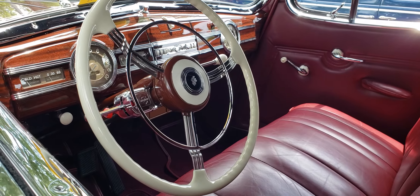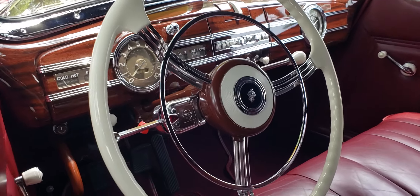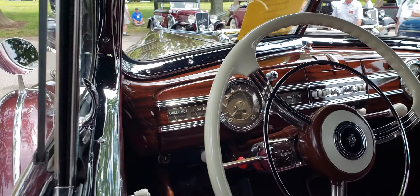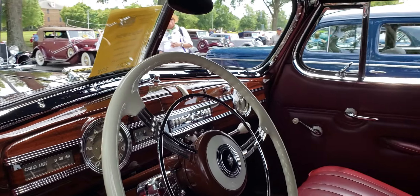Wow, look at that dash. Beautiful wheel. It's got the logo. It's like a burgundy, a deep burgundy interior.